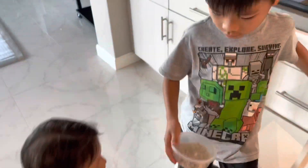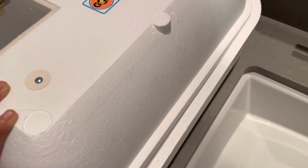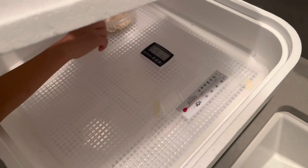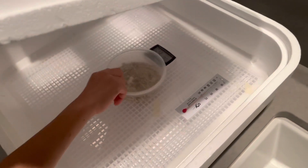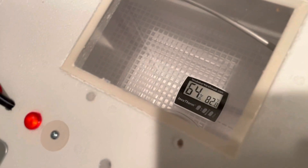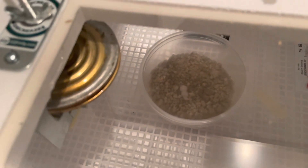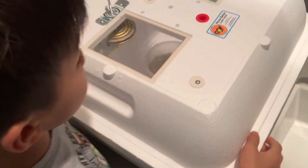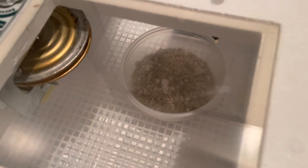Okay, now I'm going to open the incubator and place it here — probably in the middle. Now we have to put the eggs in there.